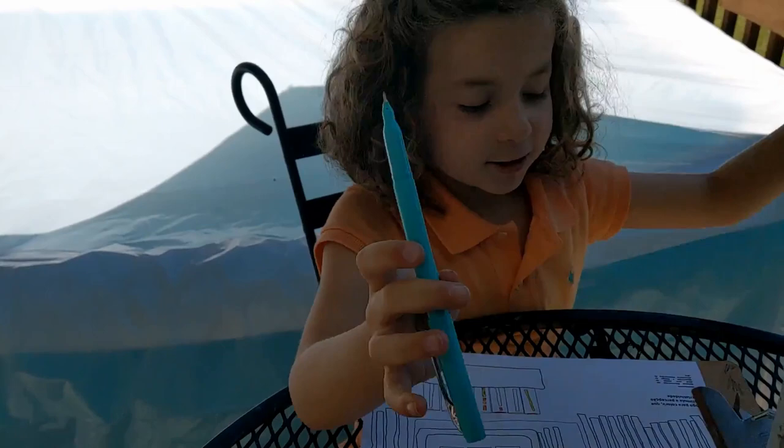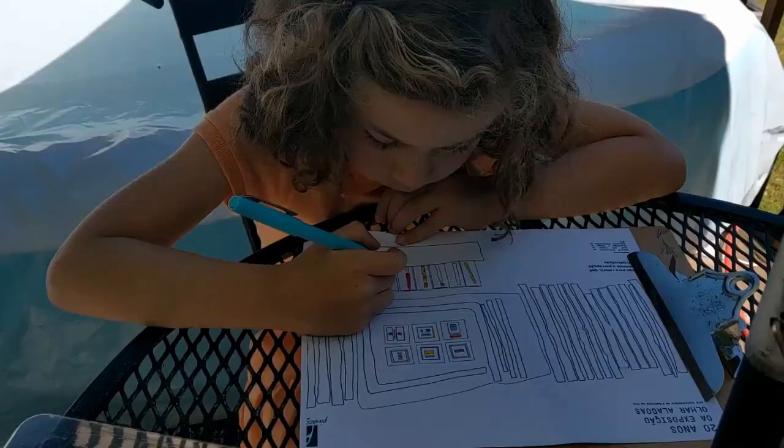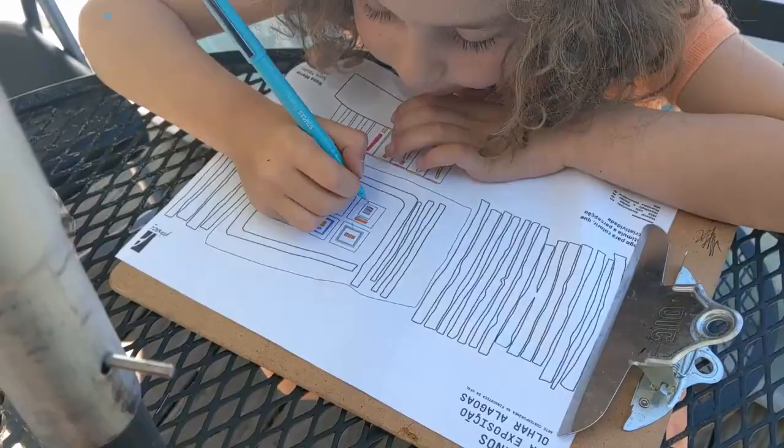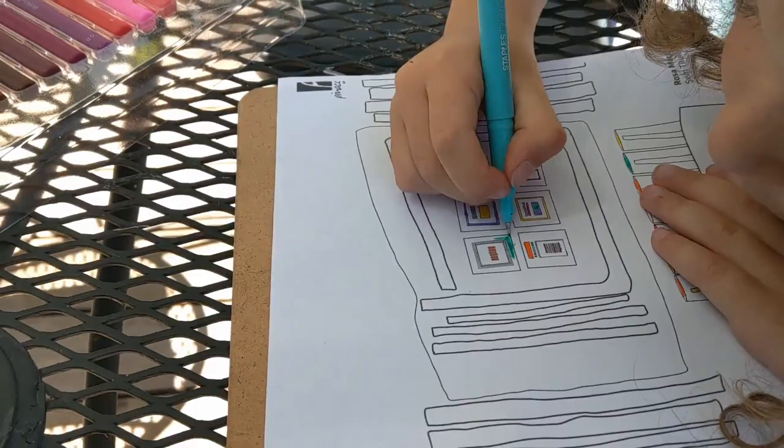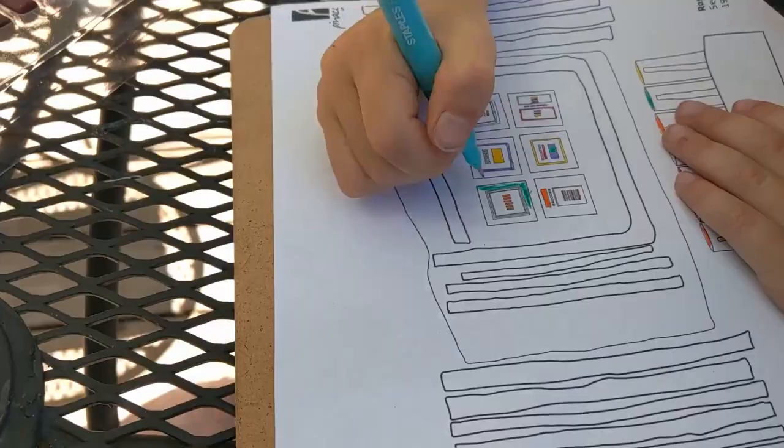One of my favorite colors — light blue. This is Azul Cloudy. Now I want to paint this little part of the picture frame this color.